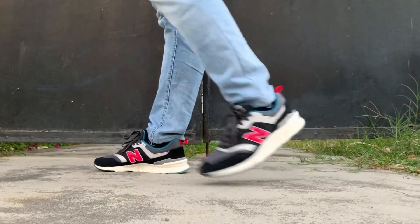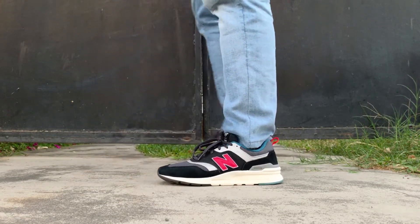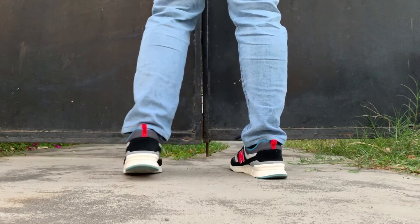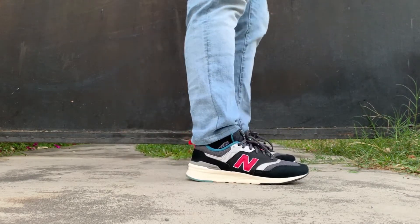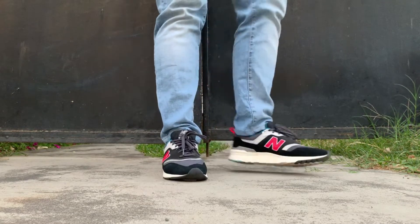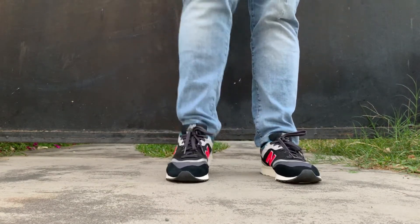On feet, the shoe is very lightweight. You can feel the support and durability on the upper, which makes the shoe ideal for everyday wear. The mesh portions of the shoe allow airflow, which is needed in very hot weather like here in the Philippines. In terms of fit, I would suggest going half a size down.